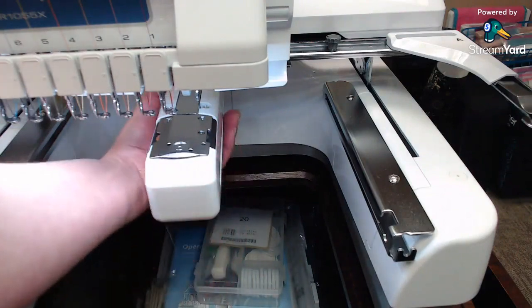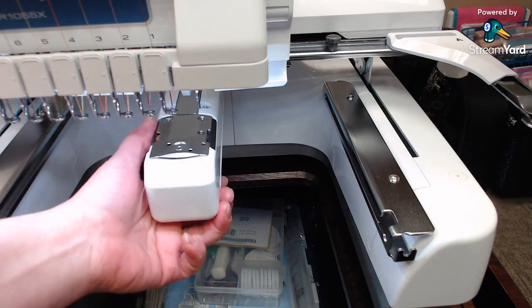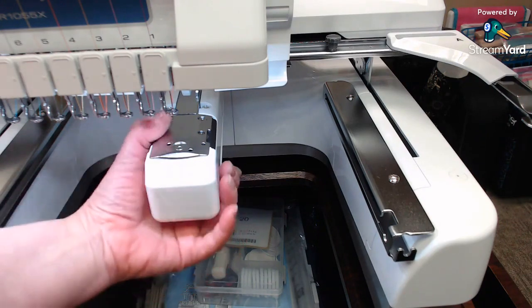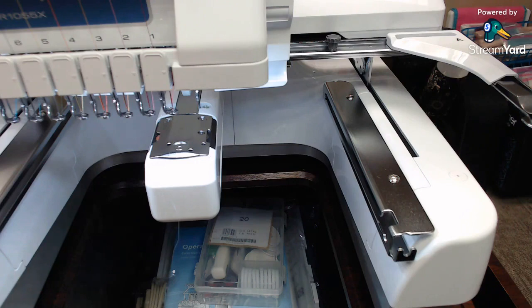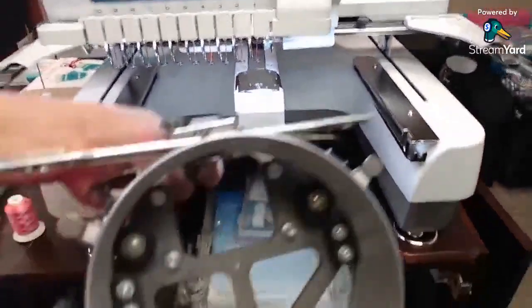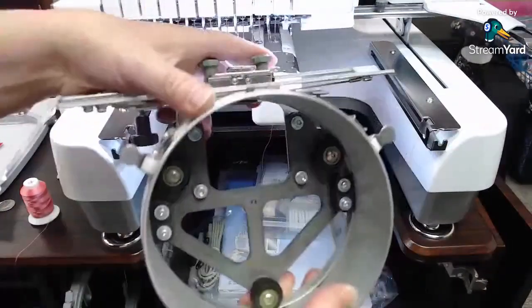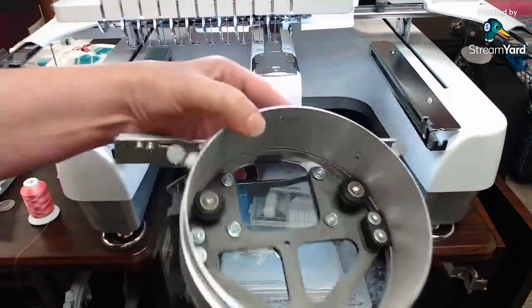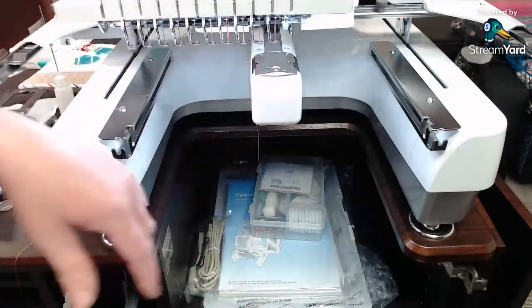This is an open-arm machine, which gives us the opportunity to do cylindrical items like hats, tote bags, little kids' onesies — things that are hard to sew otherwise. There are specialty frames that only work on this type of machine, like hat hoop jigs. The hat frame goes on the machine and you clamp your hat onto it. Everything's cylindrical. This is different from our home machines, which are flat across, making cylindrical items much harder.